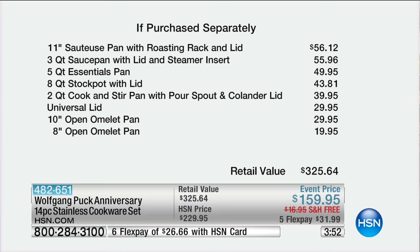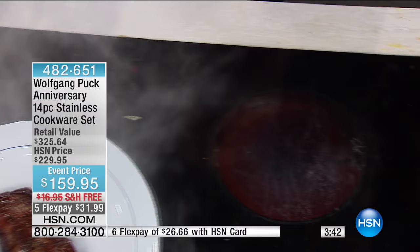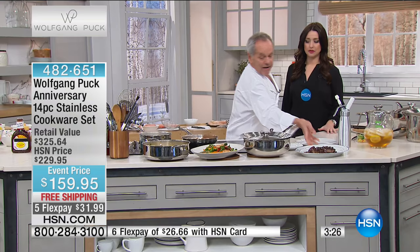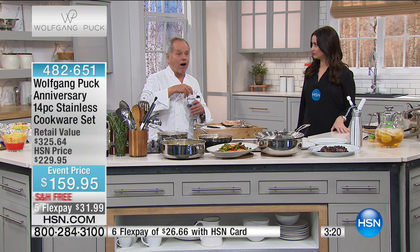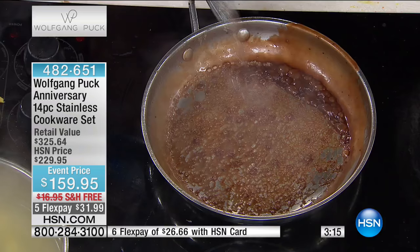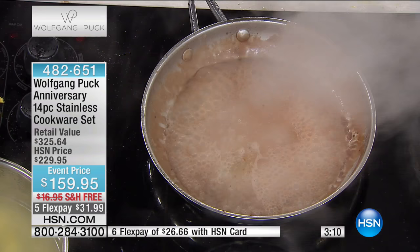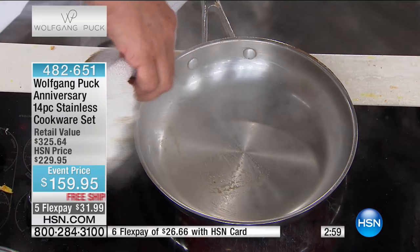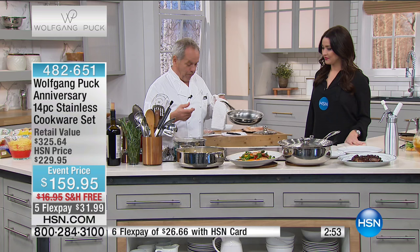I made my pepper steak, deglazed it with some raisin soaked in a little wine, added a little hoisin sauce and a touch of cream — that's what we call a pan sauce. You put it over your steak. Look at that. You don't need a lot because it's really strong and rich. The clean-up is so easy. All I ask is clean it while it's still hot. Don't throw it in your sink.